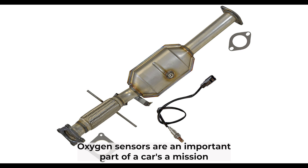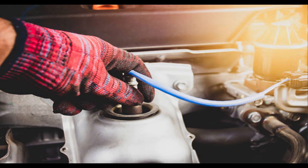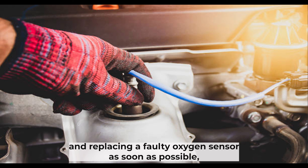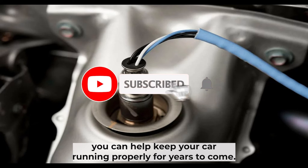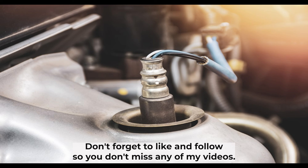Oxygen sensors are an important part of a car's emission control system, so it's important to keep them in good working order. By following some simple preventative maintenance tips and replacing a faulty oxygen sensor as soon as possible, you can help keep your car running properly for years to come. I hope this video helped — thank you for watching. Don't forget to like and follow so you don't miss any of my videos.